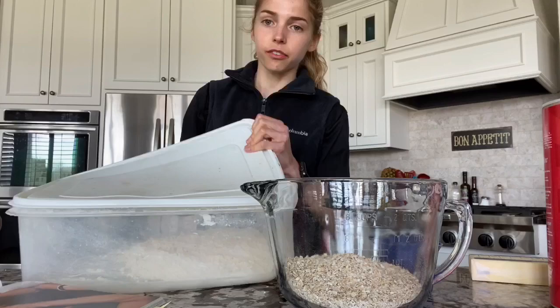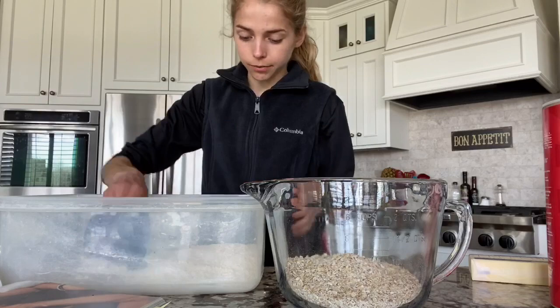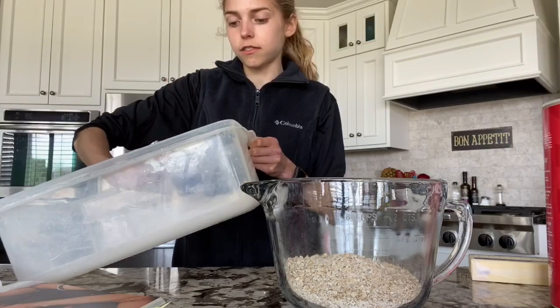Next you need one and a half cups of flour. You can do all-purpose flour or really any flour. So we need one and a half cups.